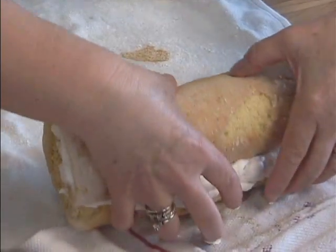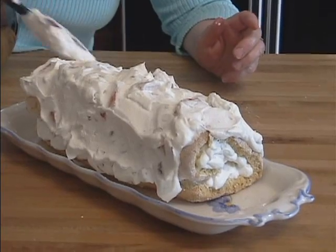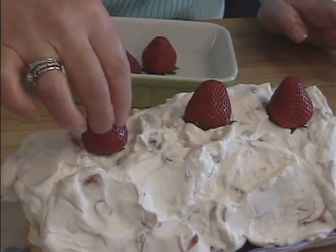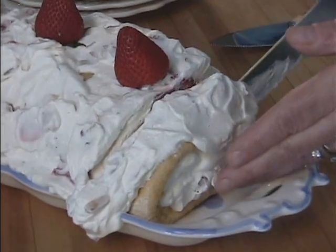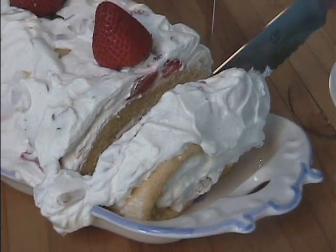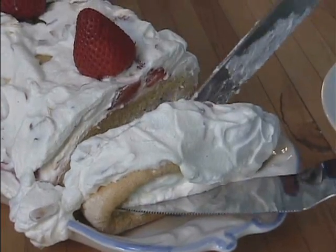Roll the cake up, put it on a nice dish or platter, and then top the cake off — frost the rest of the top and the sides with the remaining whipped cream, strawberry, and almond mixture. Then put it in the refrigerator for about an hour — you want to let it get nice and cold. When you're ready to serve it, cut it very delicately, preferably with a serrated knife.